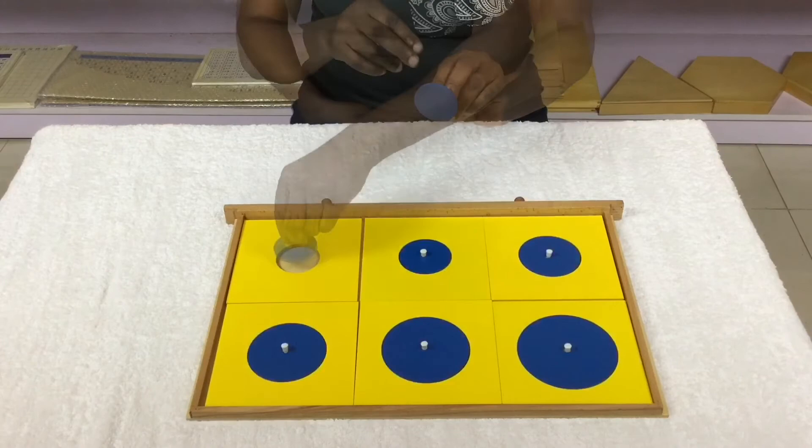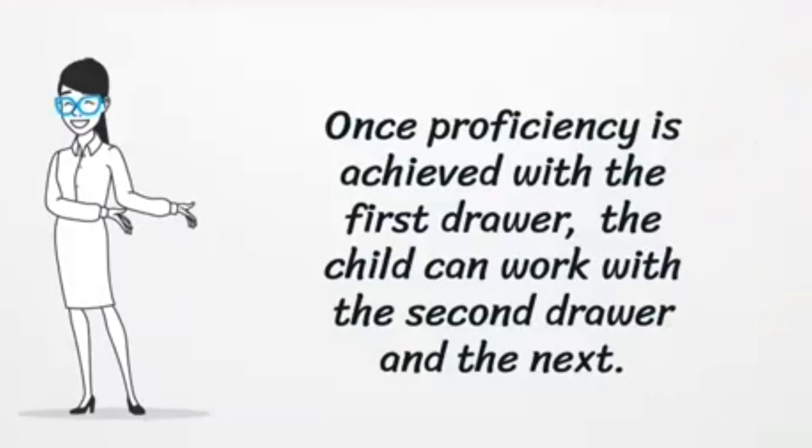Once proficiency is achieved with the first drawer, the child can work with the second and continue to the next one.